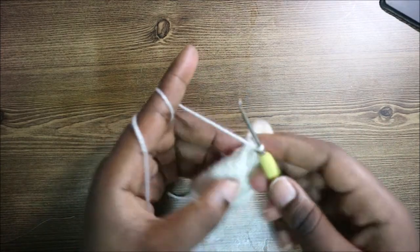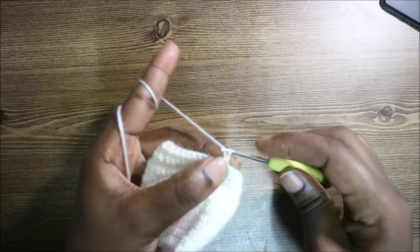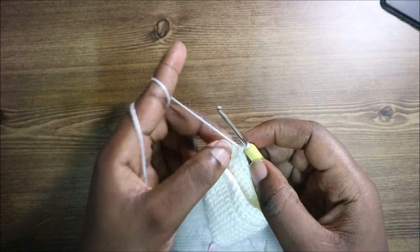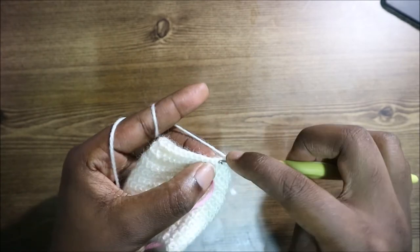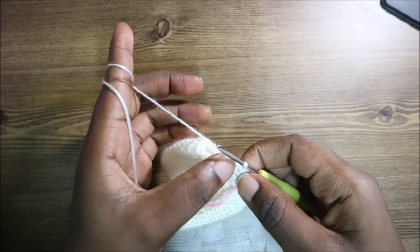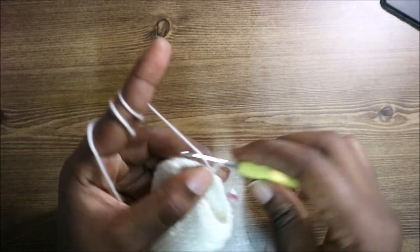From this row we won't join — we're not going to slip stitch since it's the upper part. Just turn and do a chain one, then do single crochet all the way around. You have a total of 34 single crochets. After you get to the end, turn and do a chain one.